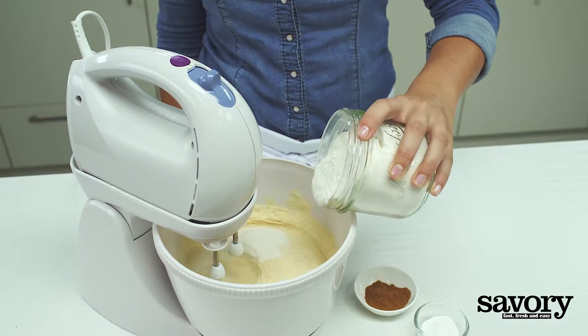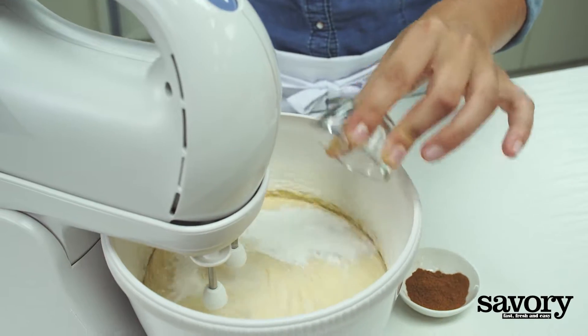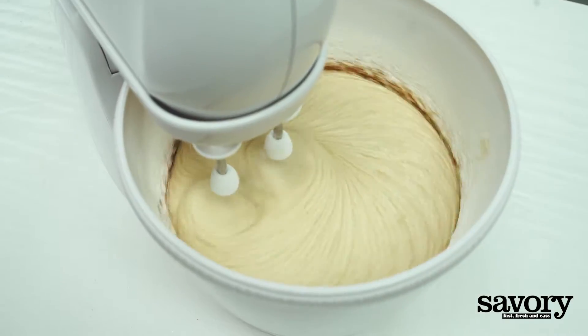Add the flour, baking powder, and pumpkin pie spice and mix on low speed.